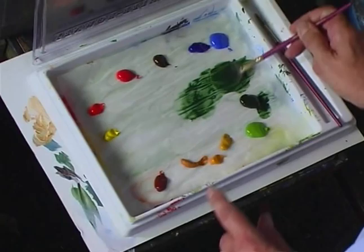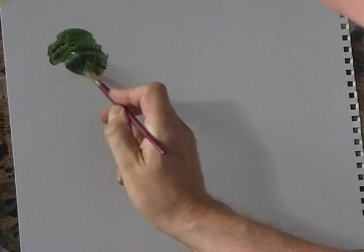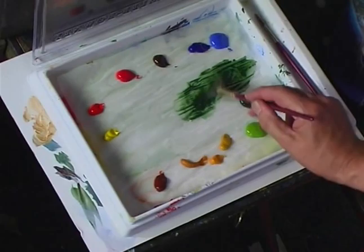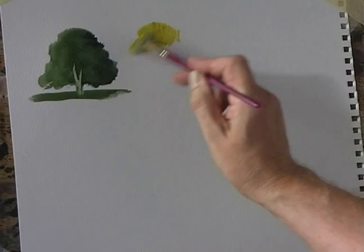Water down the acrylic as you would do normally with watercolour, and just paint your tree shape like that. Then with a darker colour — this is some Hooker's Green with a little bit of ultramarine — you can put that dark colour into the side of the tree, just the same as a watercolour.